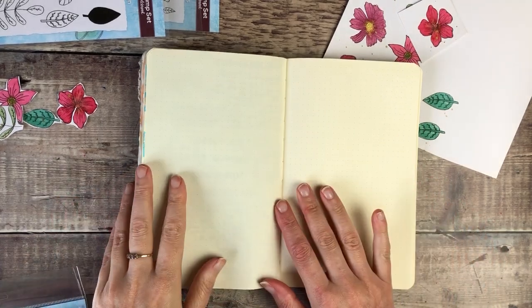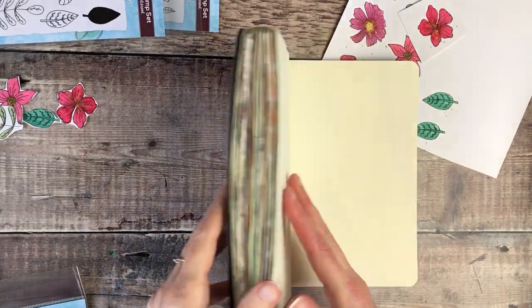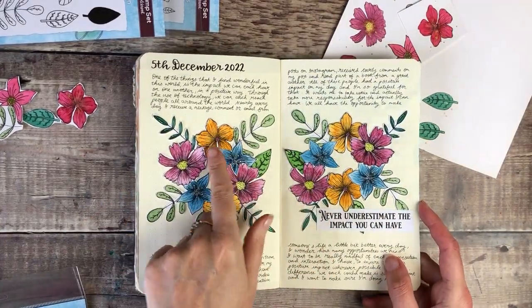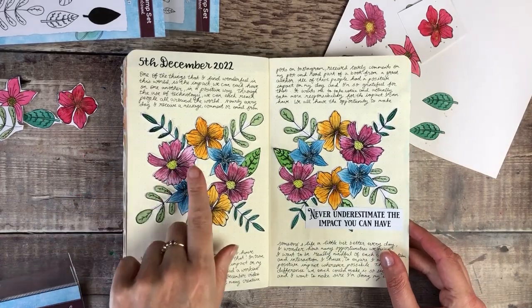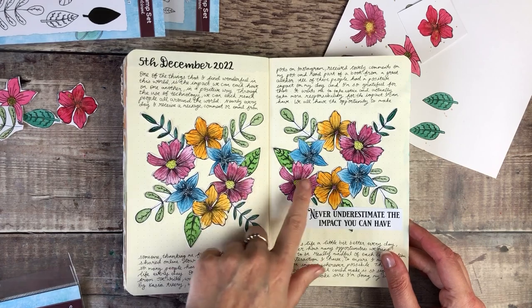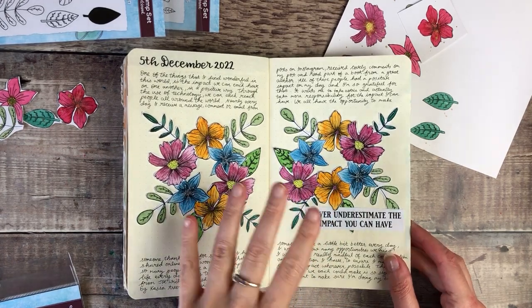I've now brought my journal over onto my desk — I'm using a flex book — and I've already cut out and used some embellishments from my stamping before here and added some white details on the top of those ones, so hopefully that just gives you an idea of what you could do.